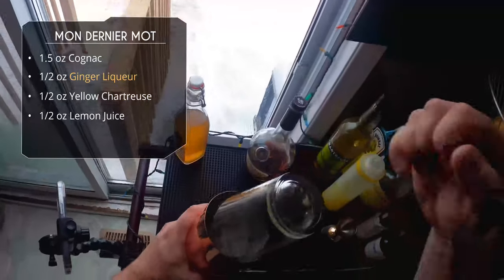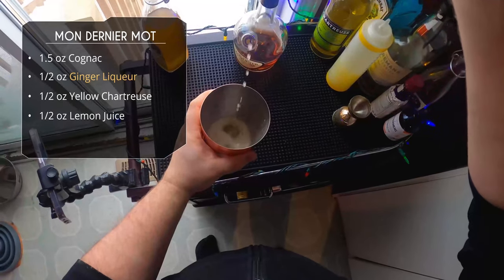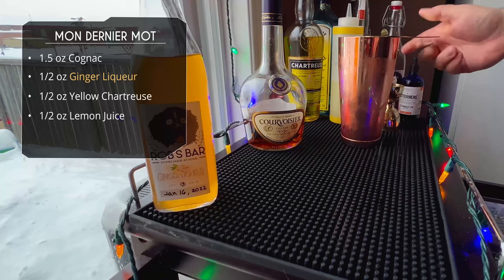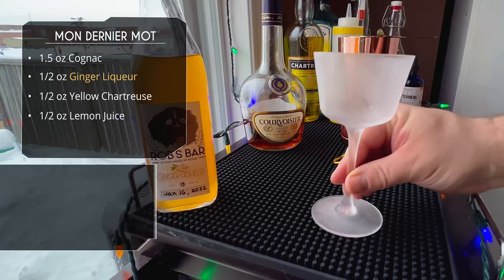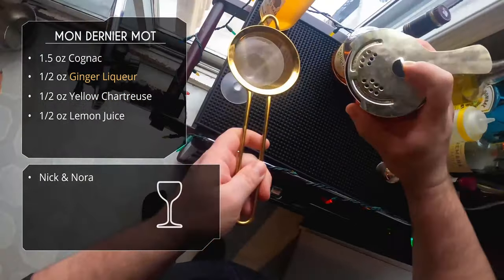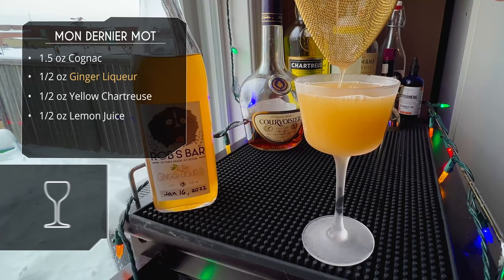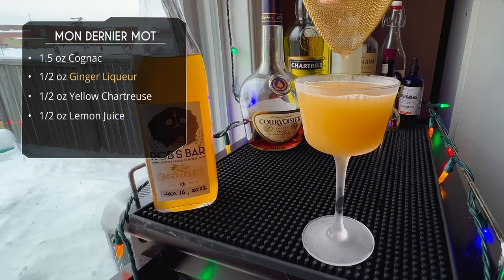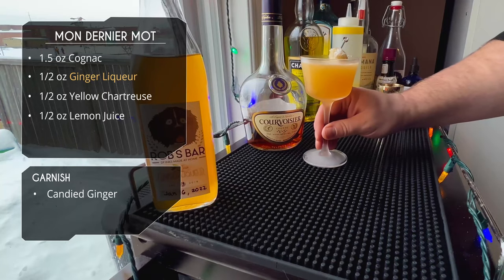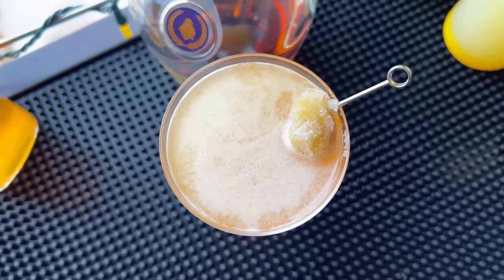Add some ice and give it a hard shake for 15 to 20 seconds — lovely, nice foam. We're serving this in a Nick and Nora glass, so we'll use a Hawthorne strainer and double strain it, since I gave it a hard shake and don't want any ice bits. Beautiful color on this one — love these bright yellow cocktails. For garnish, a piece of candied ginger. There it is: Mon Dernier Mot.